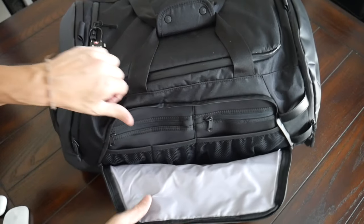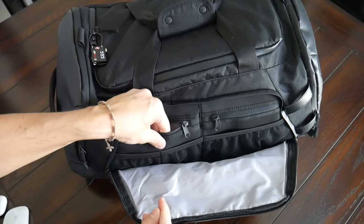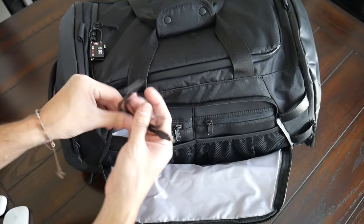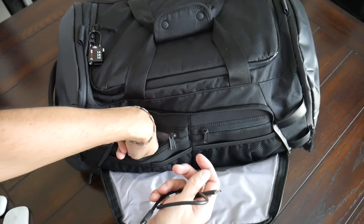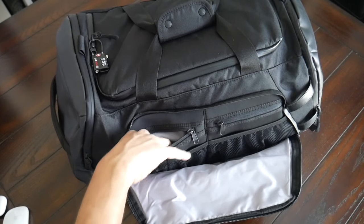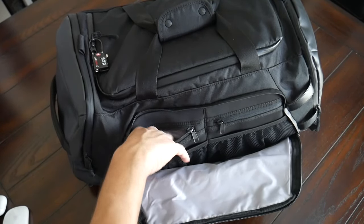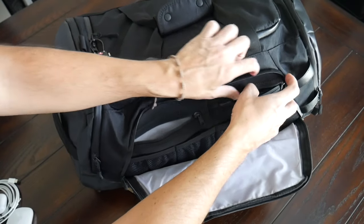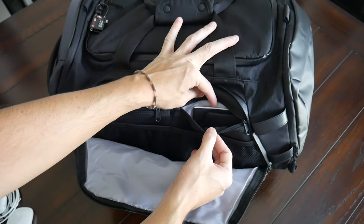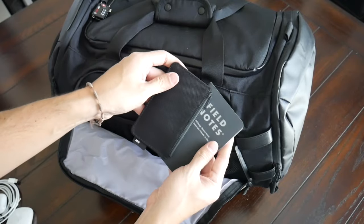And then behind those, you have a couple of zippered compartments with almost a padded material — a little bit thicker, so it feels good for holding something like my portable hard drive. I have my Samsung T5 hard drive in here and that fits in there easily with some leftover space, plus some additional cables. And then on the other side, a similarly sized zipper compartment — a perfect spot for storing documentation while you're traveling, maybe your passport, wallet. I currently have a notebook and my card holder.